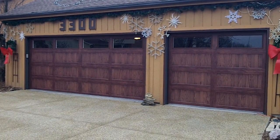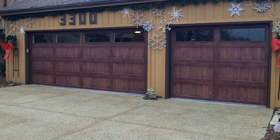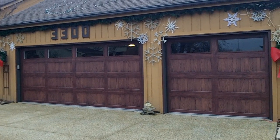Hey, how you doing? This is Mike with You Know Who, Innovative Garage Door. Here we got some Dark Oak Accents by CHI — a 16x7 and an 8x7, no inserts.